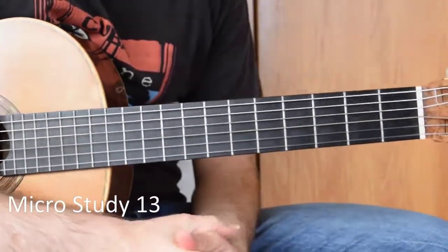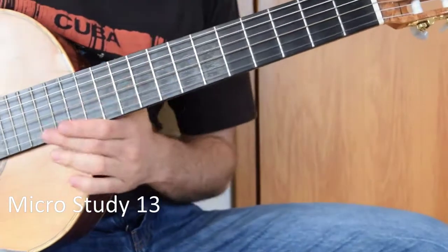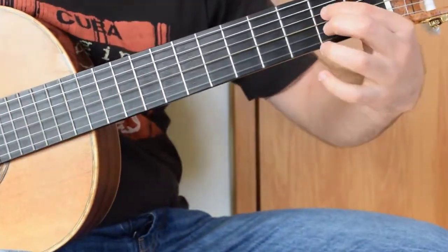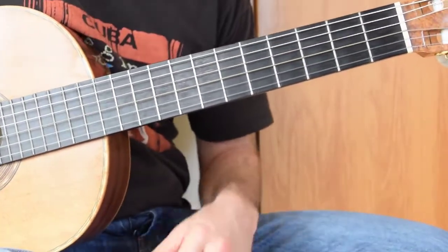Welcome to this video on the coda. The coda starts on an A major chord, and you have literally just played this previously, which was in the last video, so check out the link above if you haven't already seen the second section.